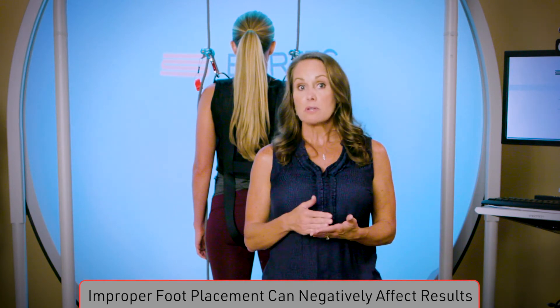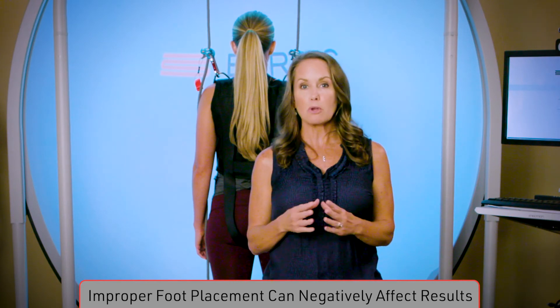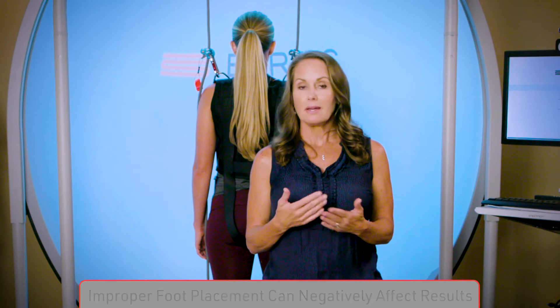Not all assessments require this strict foot placement — we'll go over this as we review each one in detail. However, it is always good to be in the habit of correct foot placement at all times to maintain consistency between assessments and reassessments.